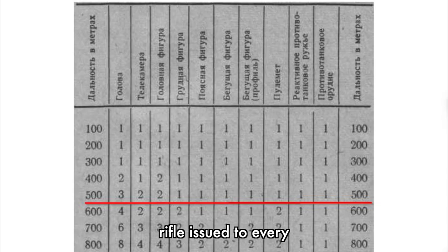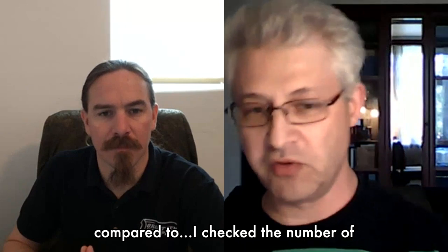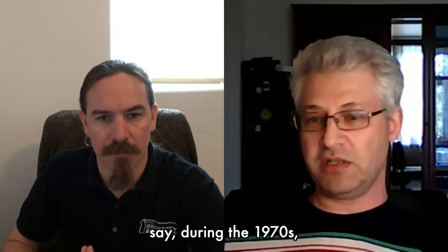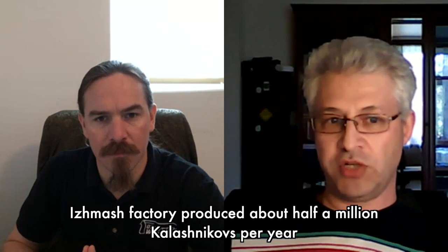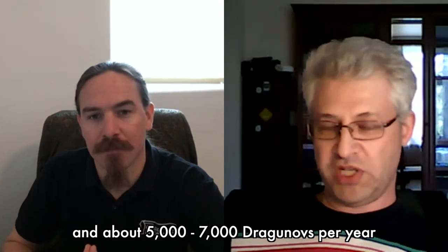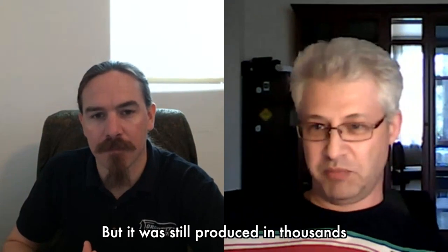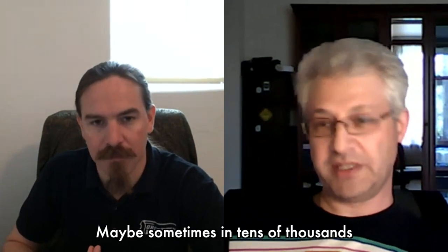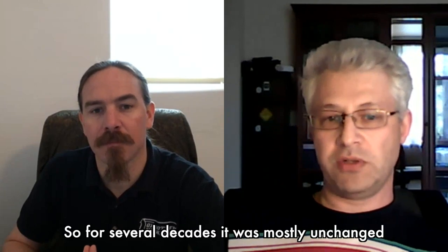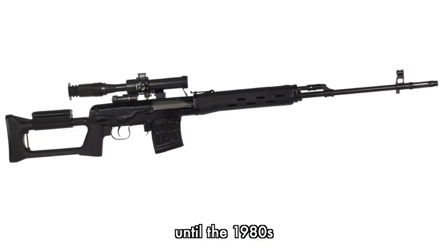A rifle should be issued to every squad in mechanized infantry, so it was mass-produced. Comparing numbers: during the 1970s, the Izhevsk factory produced about half a million Kalashnikovs per year and about five to seven thousand Dragunovs per year. But it was still produced in thousands, sometimes tens of thousands. For several decades the rifle was mostly unchanged until later years.